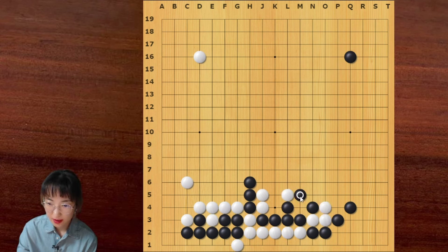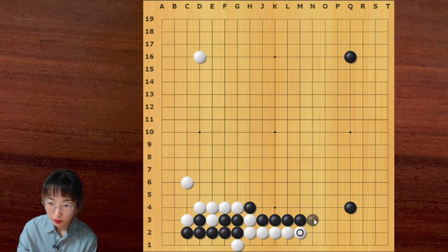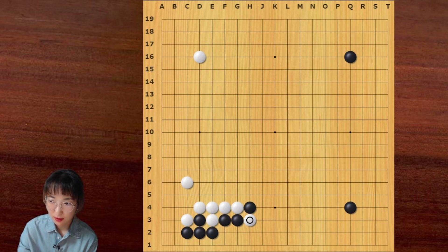We can see that this is a ladder. So black should extend, and now the capturing race is good for white. We can see that black has one, two, three, four, five — but white has one, two, three, four, five, six. So this is a disaster for black. That's why this atari doesn't work.